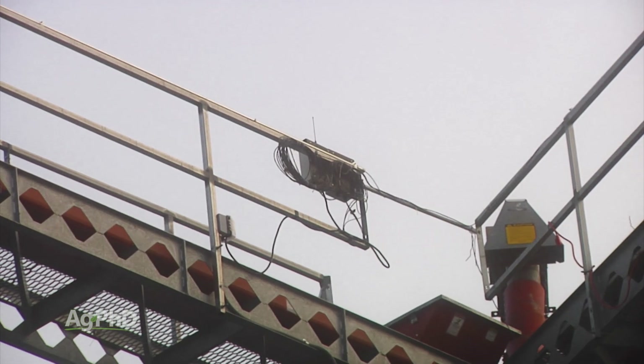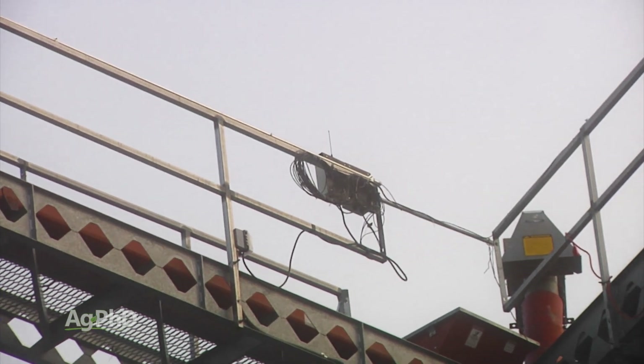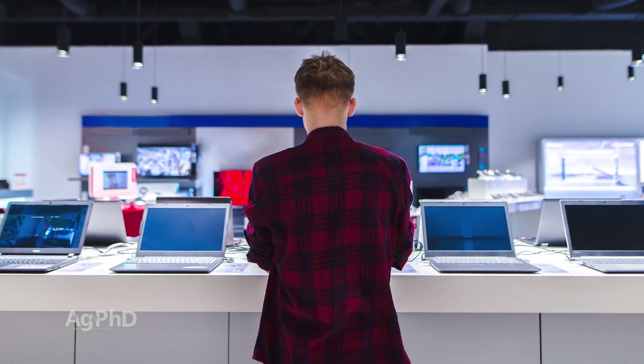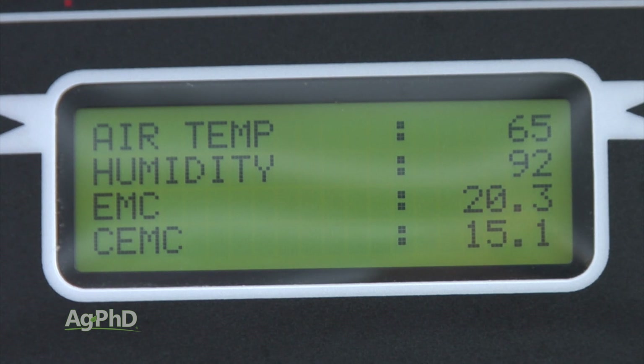Just like every other technology, bin fan controls are something that — at one point there were controls to check your moisture and try to make adjustments in your bin, and they were really expensive and clunky and they didn't work well, and nobody wanted to do it. I think about it just like computers: you may say, well I want that super-fast computer, but it's just out of my budget. That's how bin controls or bin monitors used to be.